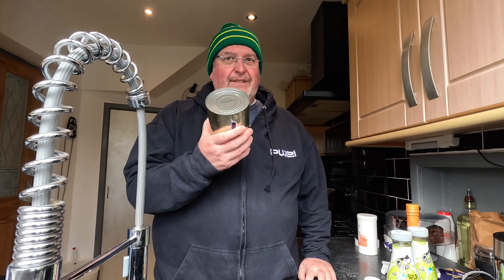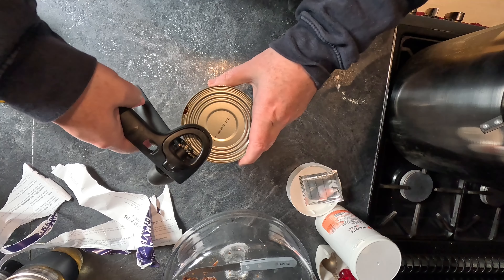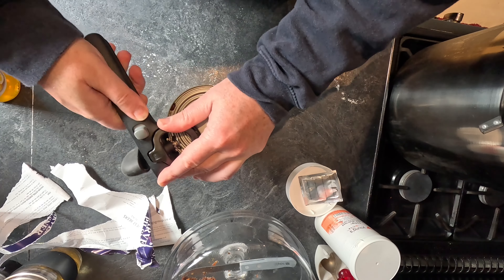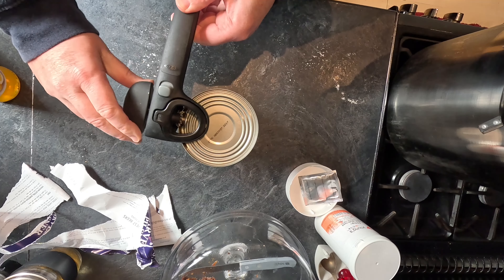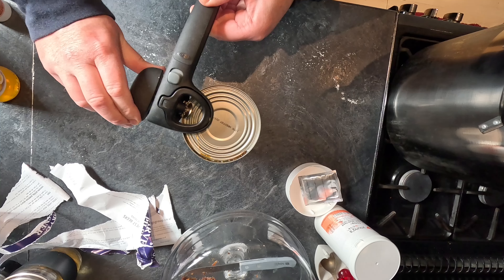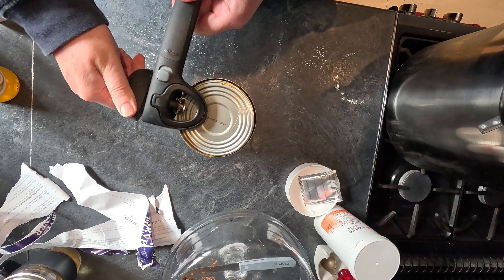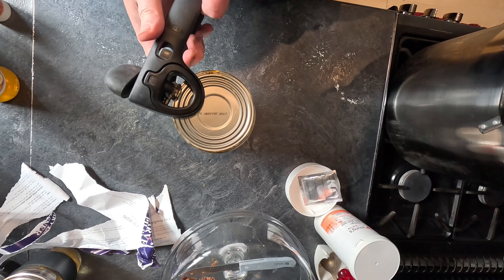I need to get into this - this is always the struggle. I always always have this problem getting the lid off. Let's try again, nice and gently... okay it seems to be going reasonably now. If I go like this it should bring the lid, and it does.